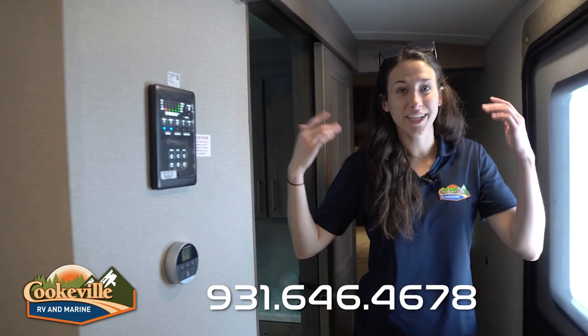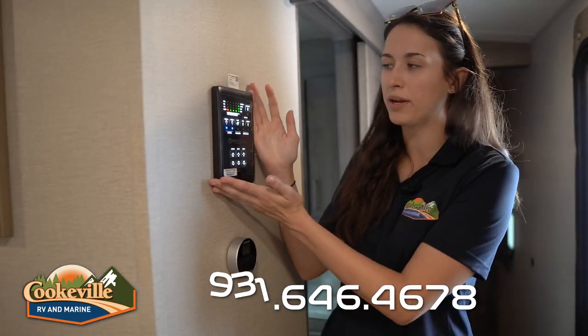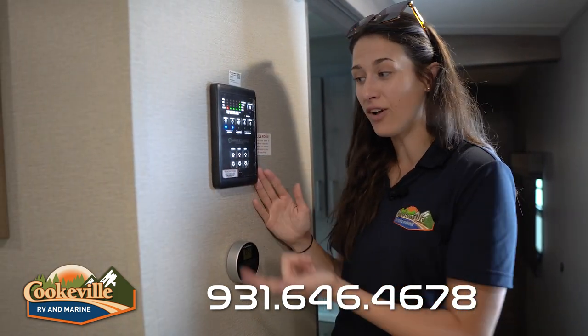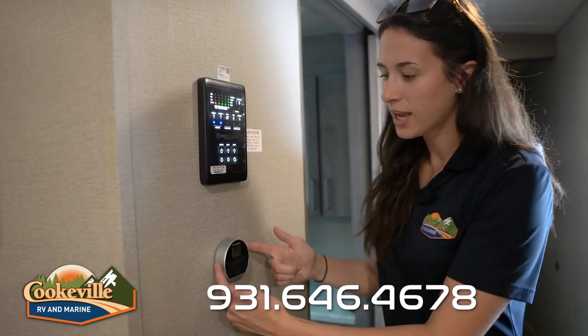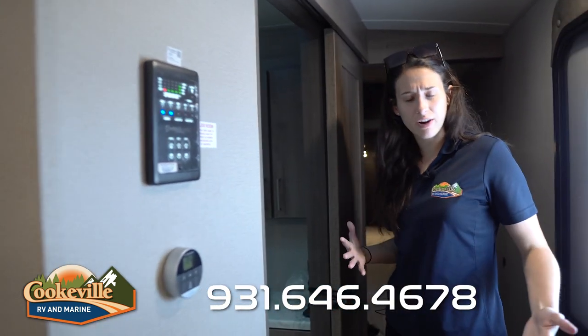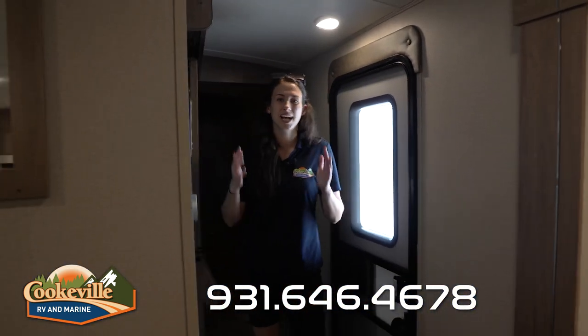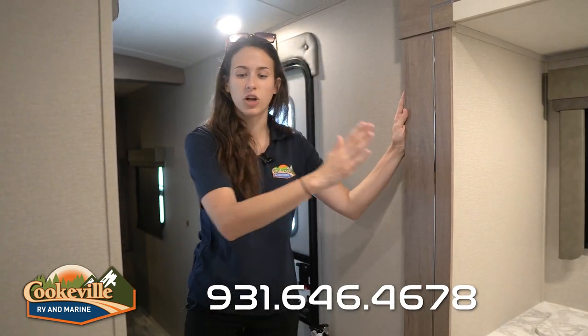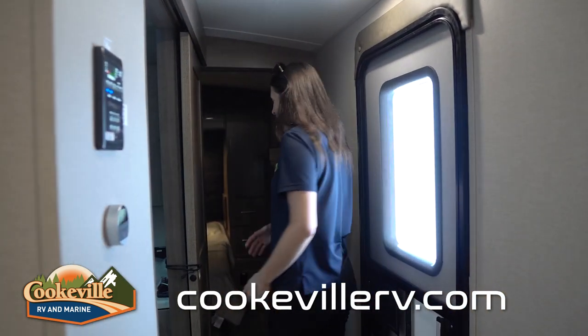Moving the party inside — the first thing you notice is the control panel, which lights up when you walk up to it. Everything is labeled: lights, awnings, slides, and the Furion air conditioning controls. One thing to note at the entrance is what you can and cannot access when the slides are closed. The exterior slide will close to about right here, so one small person can slide through. You cannot get to your desk area or your fridge, but you can get to the restroom and the master bedroom.